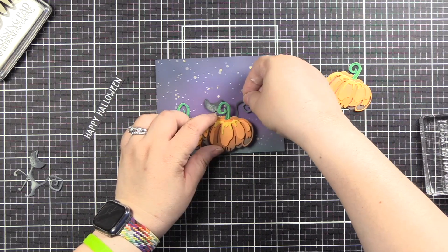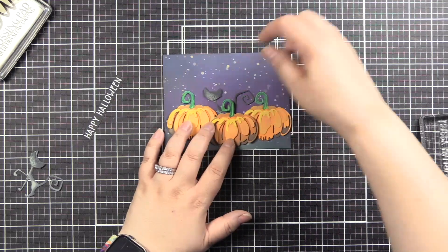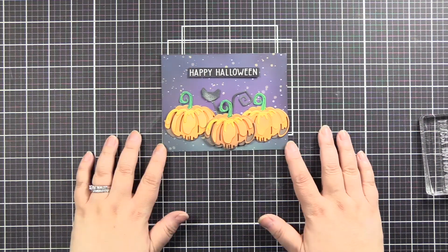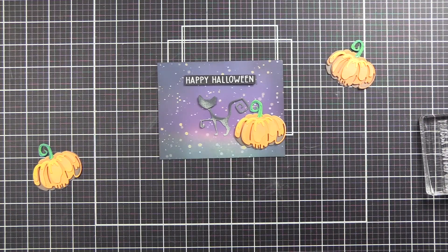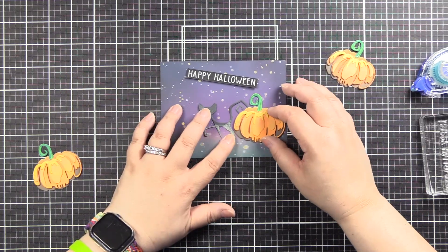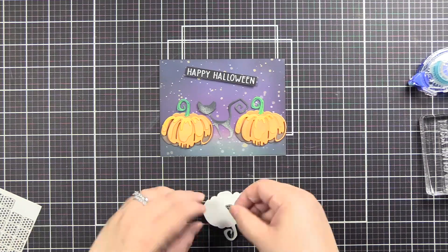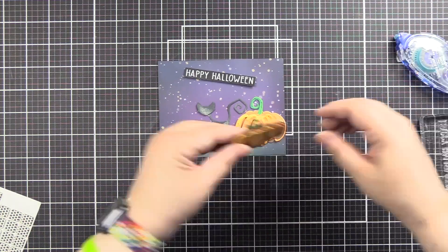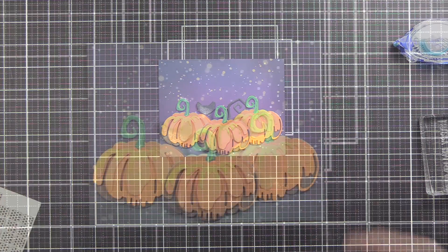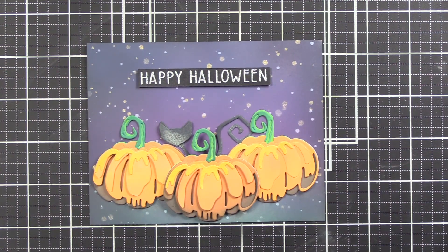I had so much fun with this die set. My little kitty is going to be behind the pumpkins, kind of creeping around after dark — that's how it goes in my household. I laid it out, knew where I wanted things, and I'm putting some thin 3D foam squares in black on the back of the Happy Halloween. I'm putting some Tombow permanent adhesive on and getting my cat about where I think he was. Because my other pumpkins have dimension, I'm putting foam squares in the center of that pumpkin, laying it on the sides, and then we get our sentiment put on. And there we have our cute Halloween card.